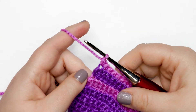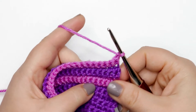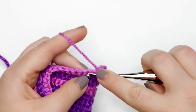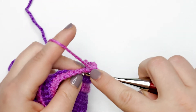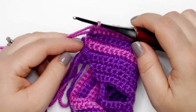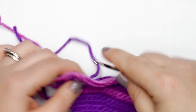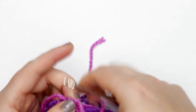I've finished row 15 and I'm chaining up one and turning for row 16. For row 16, place one single crochet in each stitch across, working back under both loops — just a basic single crochet across in each stitch. After finishing row 16, we are ready to fasten off our top. Cut your yarn, chain up one to secure it, and pull the tail through.